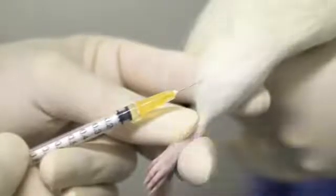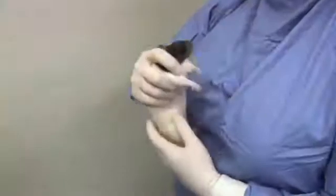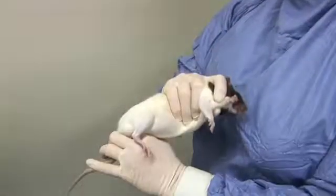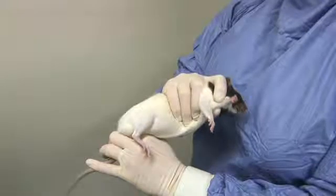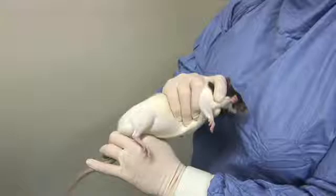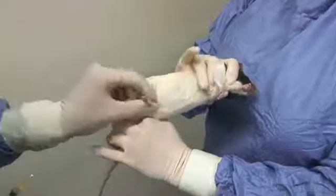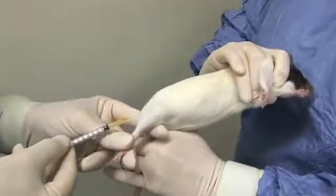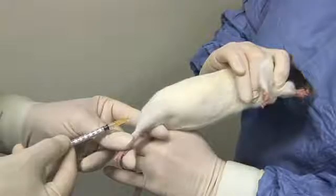Adjust your grip around the rat's shoulders so that your thumb and forefinger push one or both of the rat's legs forward, and support and restrain the rat by holding its hindquarters and one hind limb using your other hand. An assistant who will carry out the injection gently extends and restrains the other hind leg, supporting it with their index finger to prevent movement during the injection.